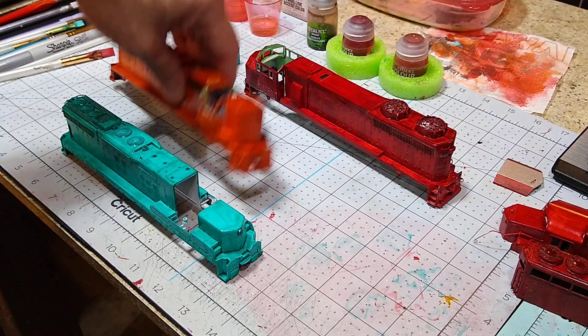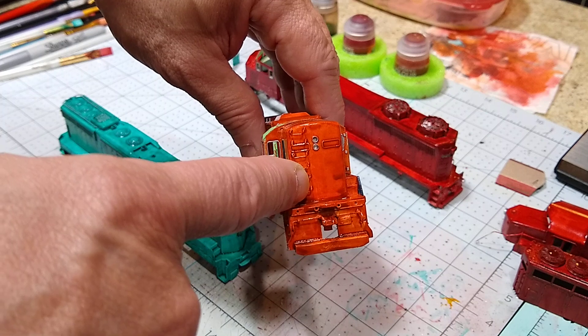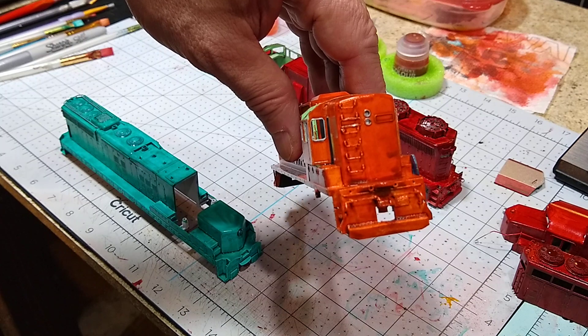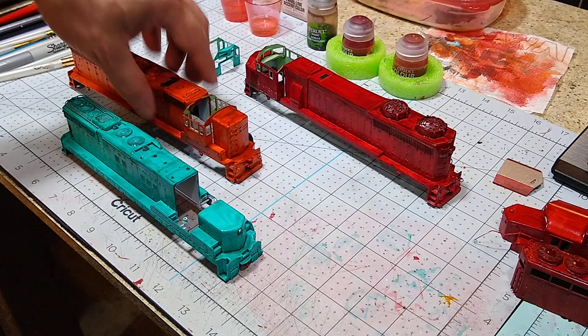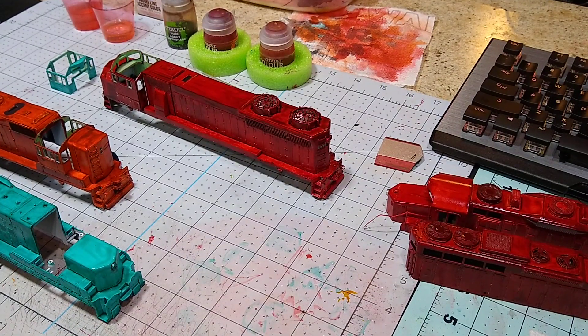I had the idea of putting an elephant face on the front here, but I already got these ladders on and there's not really enough room to put my big elephant face on there. It would be cool, but I think we're gonna have to pass on it for this time. Anyways, that's where we're at — we are ready to go into detailing and decaling.